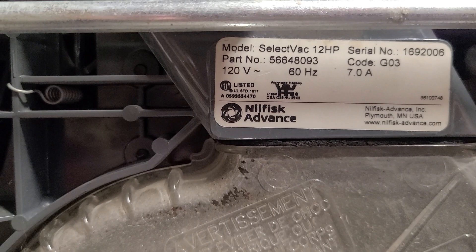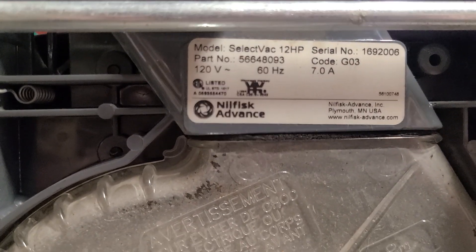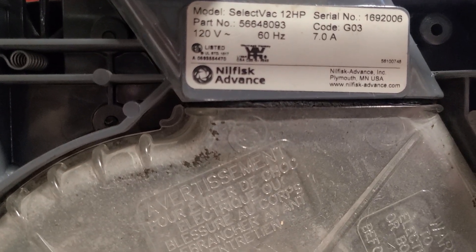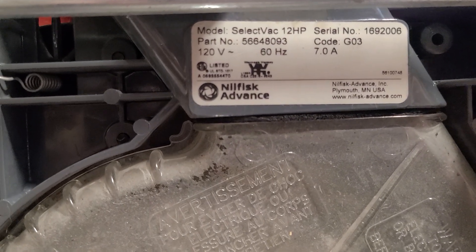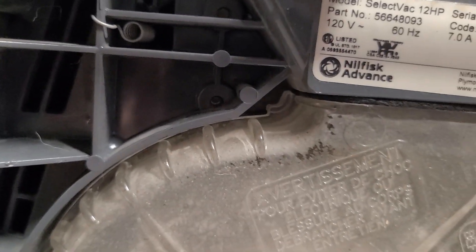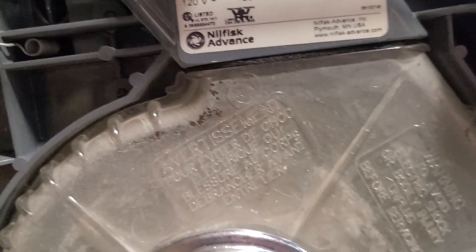The ReliaVacs definitely are a pretty penny brand new. There's the manufacturing label. I'm not really sure how to date this one — it's either from 2016 or maybe 2006. I don't know.